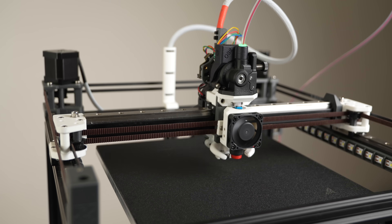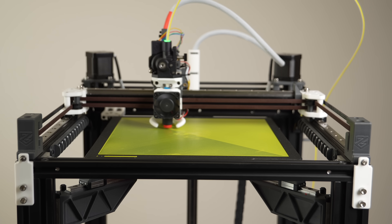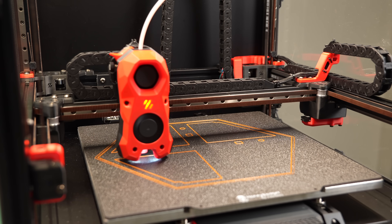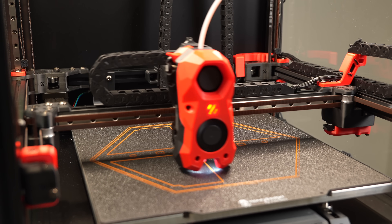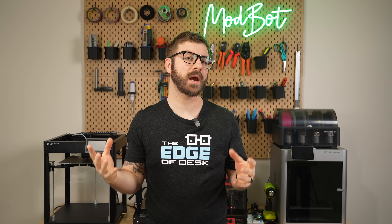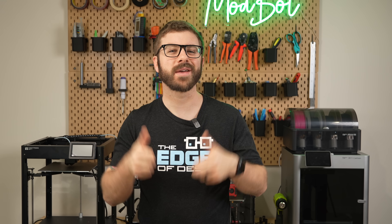I haven't had any issues with running the KAMP add-on, but I am still very happy to see adaptive meshing make its way over to mainline Klipper. If you end up updating and get this set up, let me know in the comments down below. Also, if there is another Klipper plugin out there that you'd like to see me cover on this channel, let me know there as well.